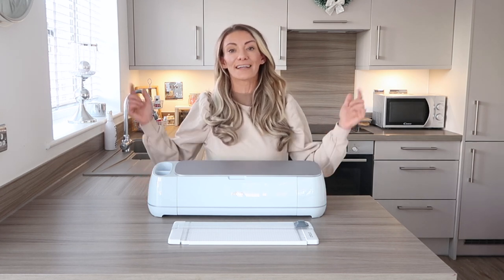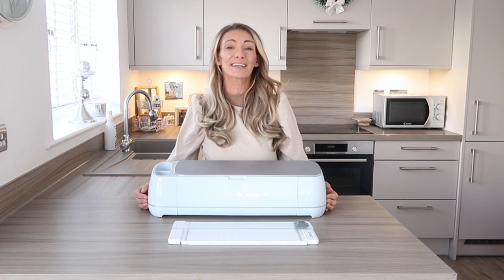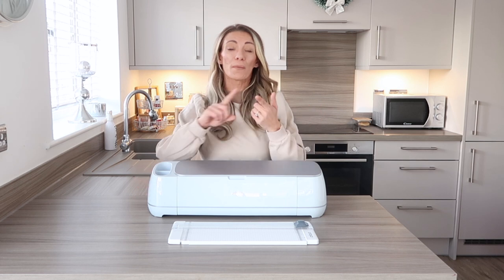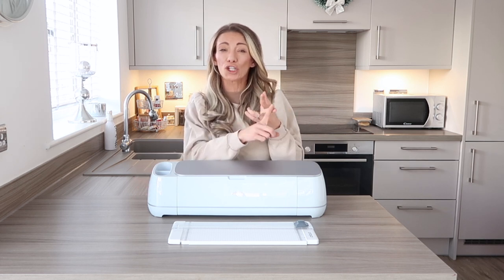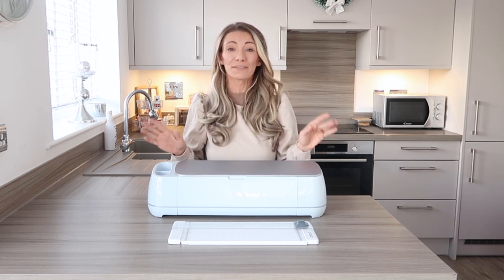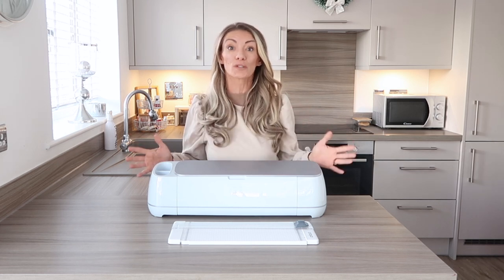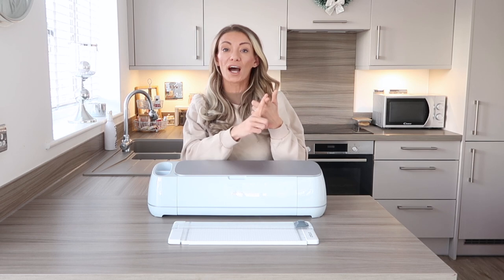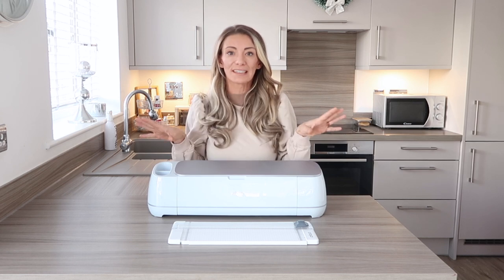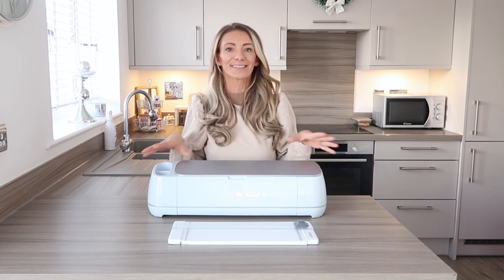I'm going to leave the Maker 3 linked below. The Cricut Maker 3 is absolutely amazing because it cuts over 300 different materials — anything from crepe paper to cardstock to vinyl, thin wood, leather, and so many different materials in just one machine. It also has a lot of tools which allow you to cut, draw, deboss, and engrave. It does so many different things literally in one machine, so for that reason it is an amazing investment.